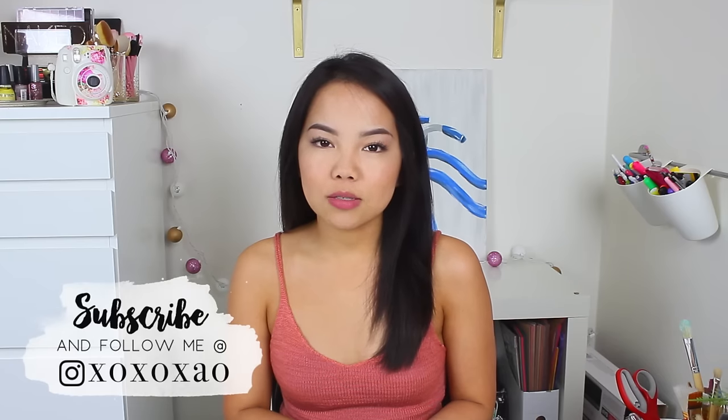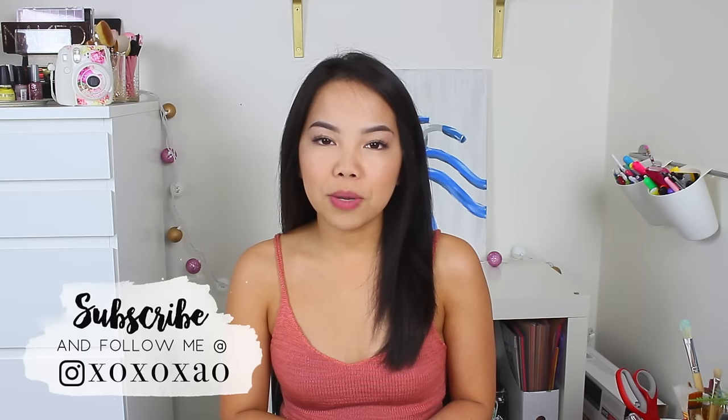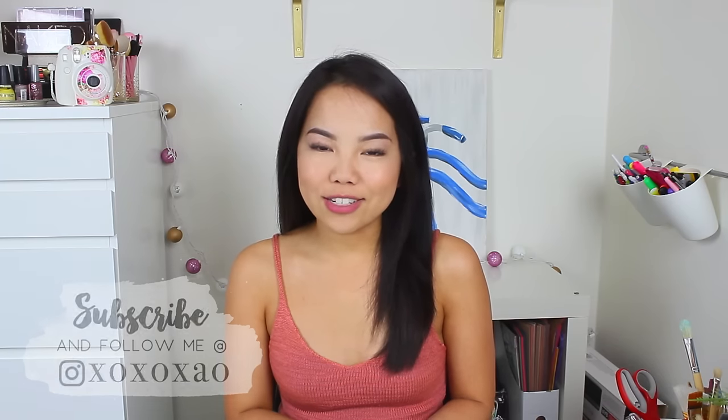Hey guys, it's Xiao, welcome back to my channel. For today's video, I wanted to share with you guys 3 cute and easy Valentine's home decor ideas. I wanted to make them a little bit more practical — items that you can set out year round and not only for Valentine's Day. If you guys wanna see how I made these DIYs, definitely just keep watching. Also, if you guys are new to my channel, please make sure to press that subscribe button. Let's go ahead and get into the video.